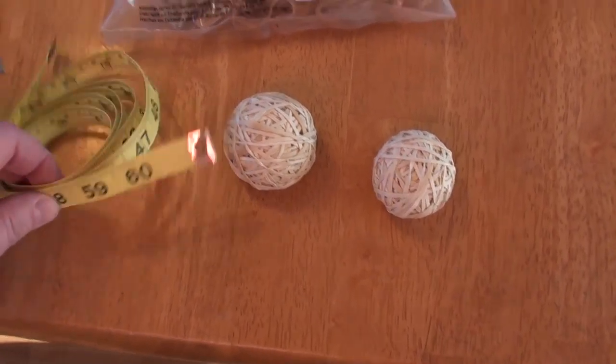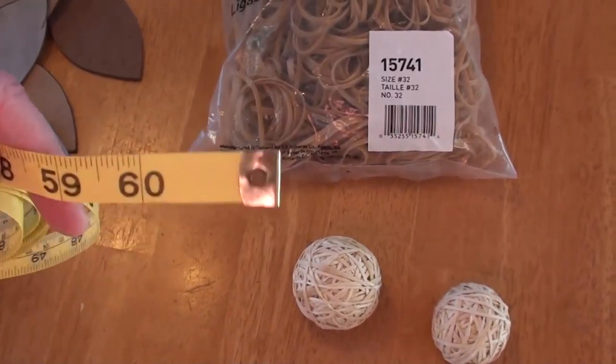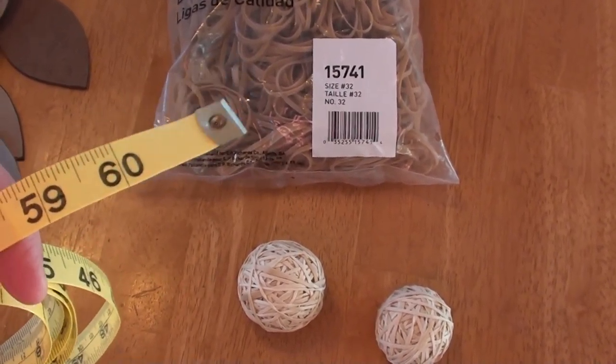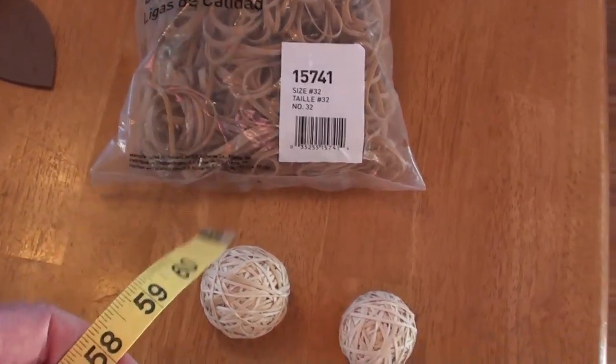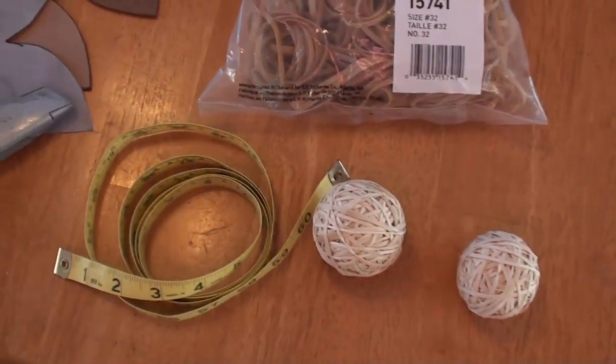The other thing you'll need is a tape measure. These little fabric tape measures work great — you don't need one that goes all the way to 60 inches. It comes in handy when measuring the string, but mainly you want to wrap it around the ball to make sure you've got the right circumference.